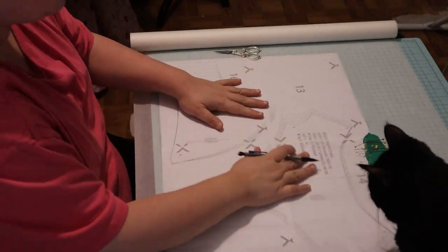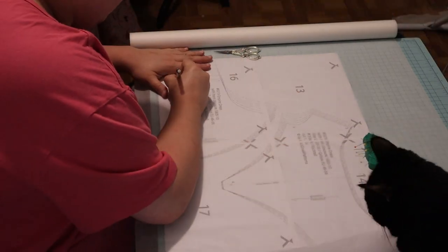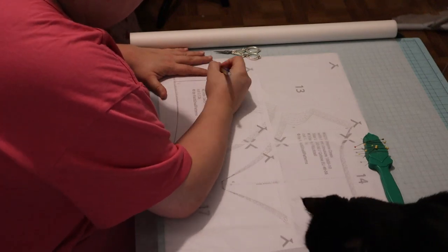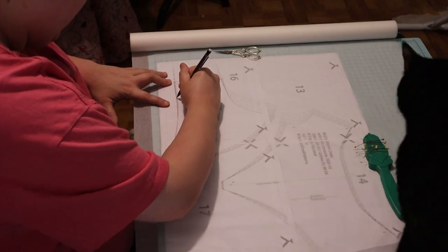Hello, I'm Rebecca of Pocket Full of Posies. Today I'm going to be showing you how I made a front closing Regency dress and I used a pattern by Black Snail Patterns.